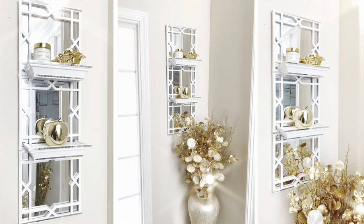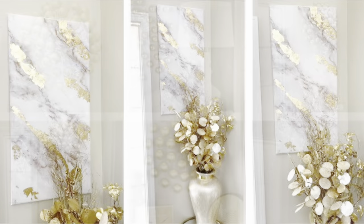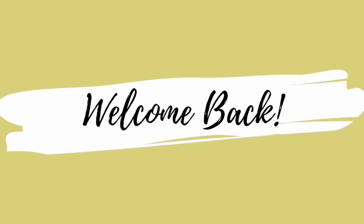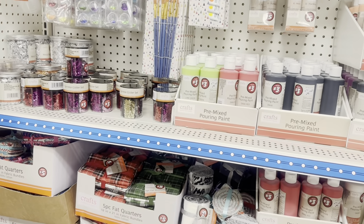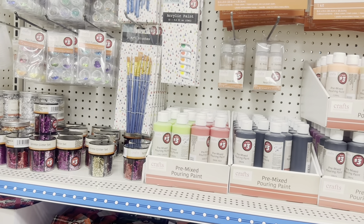Hey Dazzlers, welcome back to my channel. As always, I hope that you are safe and doing well. This past weekend, I decided to try for the first time some of the Dollar Tree Plus items at my local store, and here's what happened.